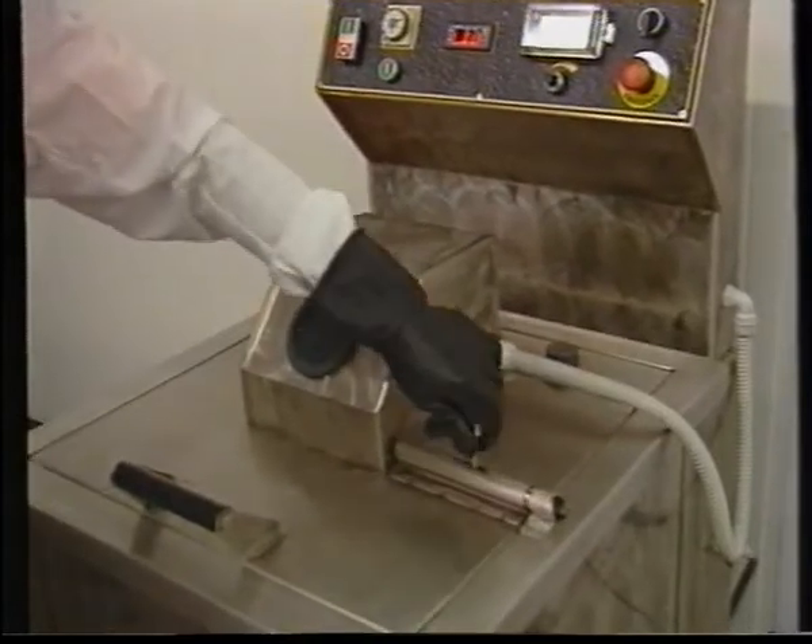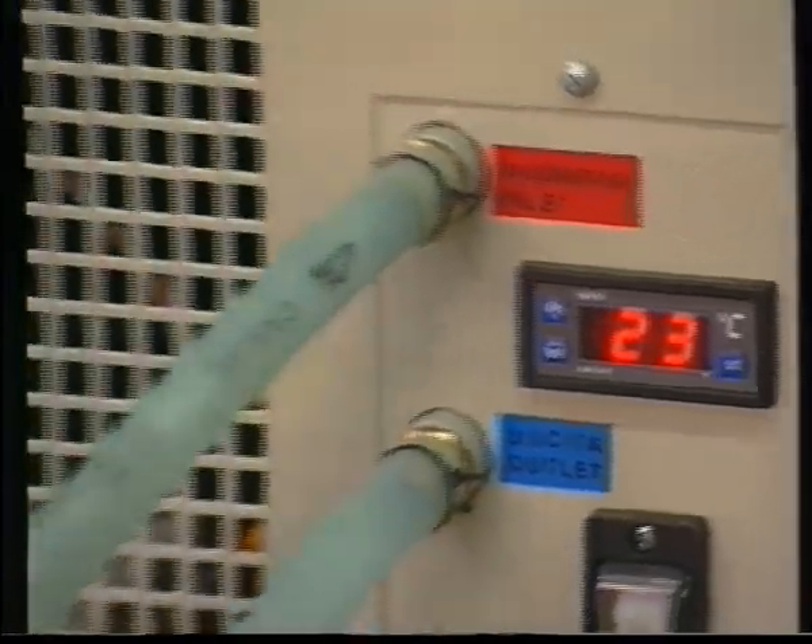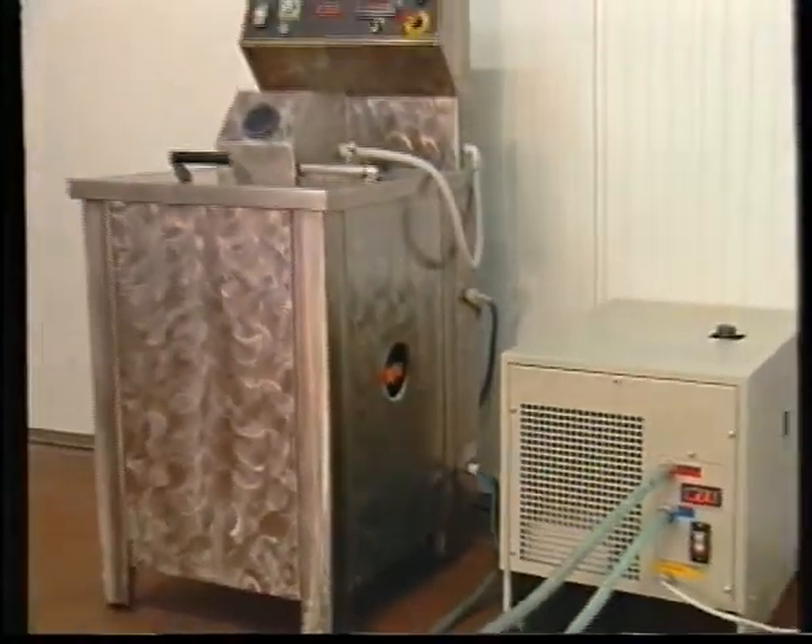If the water is not cold enough due to climatic reasons, lack of water, or large-scale production, a cooler is available to create a closed circuit which eliminates any water consumption.